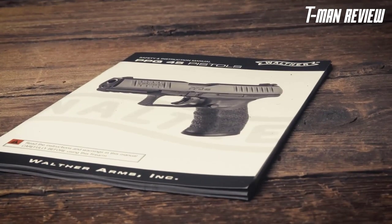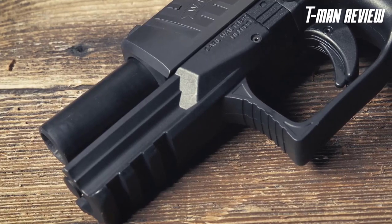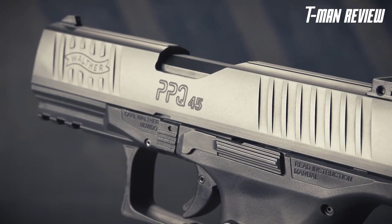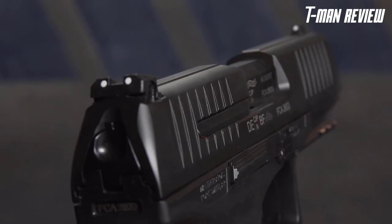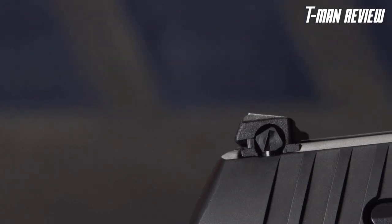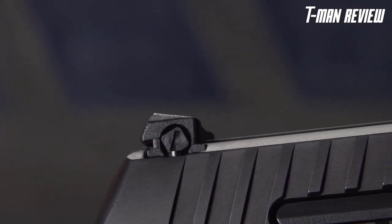The slide and barrel are Tenifer-coated to resist corrosion, and the slide has front and rear serrations making it easy to manipulate. On top of the slide you have no-snag, low-profile three-dot polymer sights for rapid aiming and target acquisition, and the rear sight is adjustable for windage.